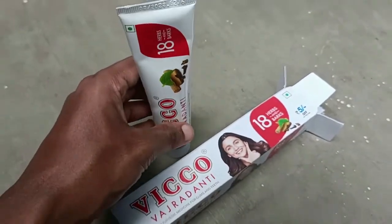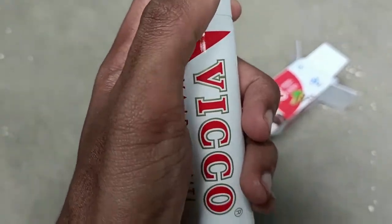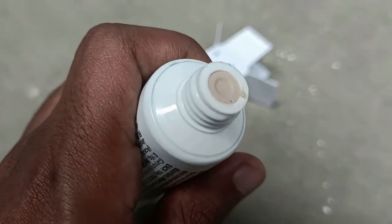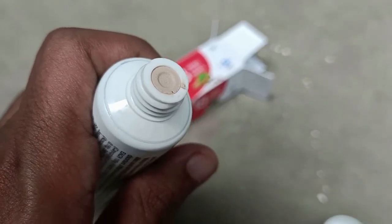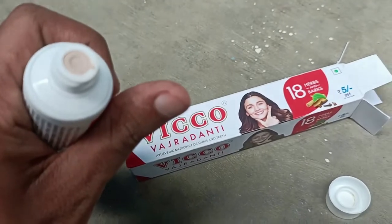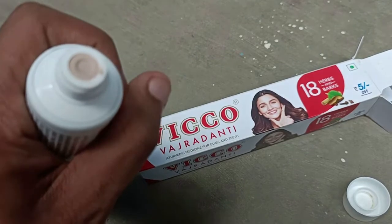Now entering the actual review. It's a small tube, travel-friendly, good quality, and the cap is easy to use. The product is a paste type with a light beige or light brown color. It has 18 ayurvedic herbs. The flavor of the toothpaste is very smooth and light, giving a refreshing experience.